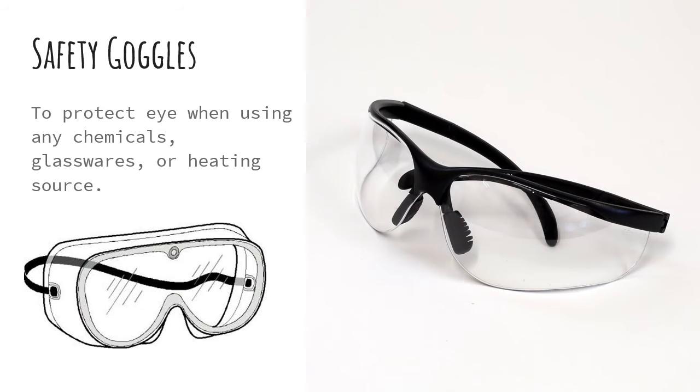All right, next up is safety goggles. These are used to protect your eyes when using any type of chemicals, glassware, or heating something in a lab.